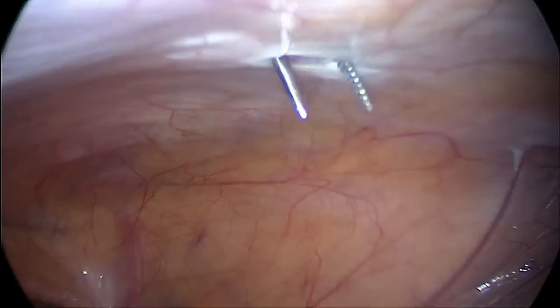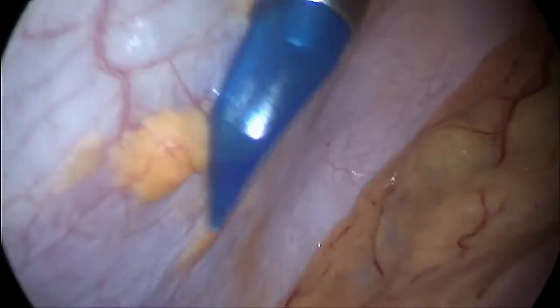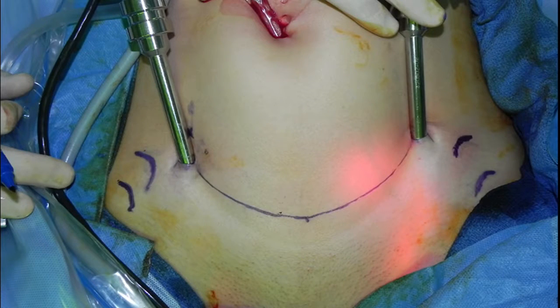The abdomen is insufflated via the umbilical port while the robotic trocars are inserted. As always, care is taken to identify the inferior epigastric arteries at the time of port placement. Final port placement is shown, with generous spacing preserved between working and camera ports, and also between the lateral working ports and the ASIS.